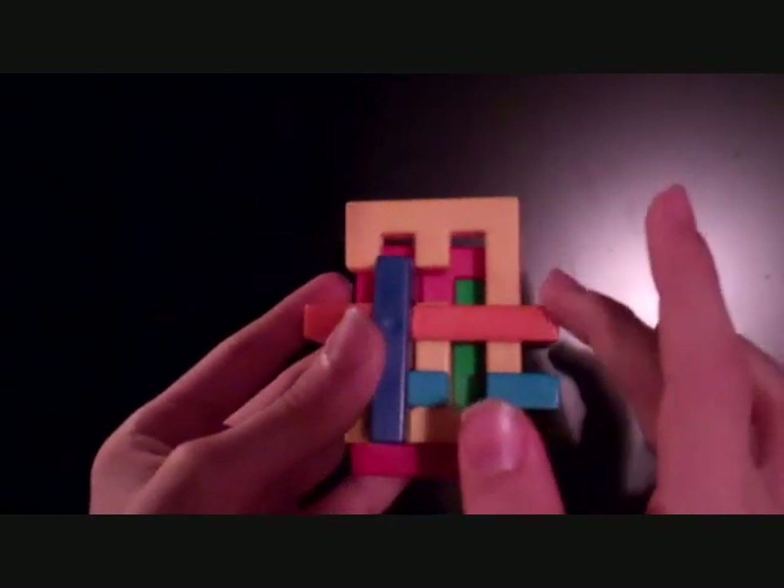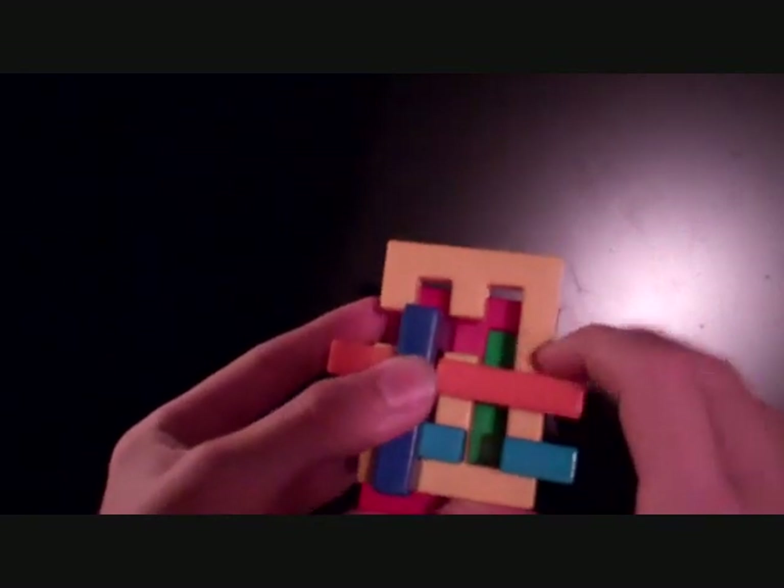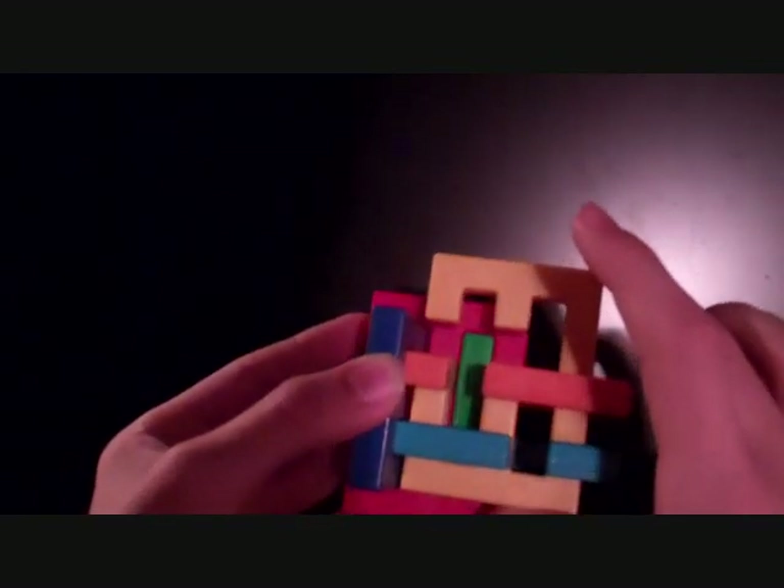Then you want to move the yellow, orange, and blue pieces — all of them — to the right, like that. All the way.